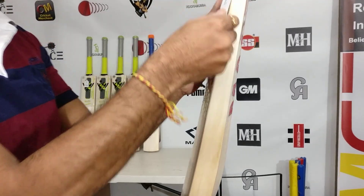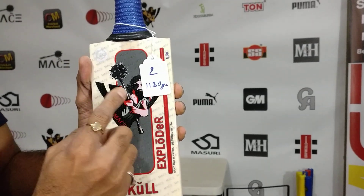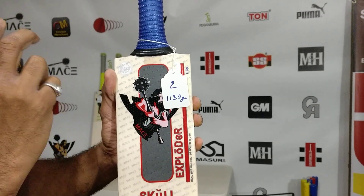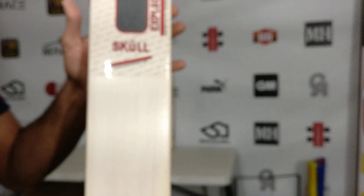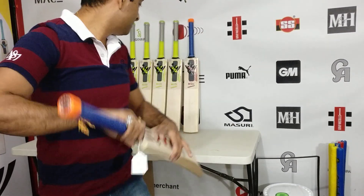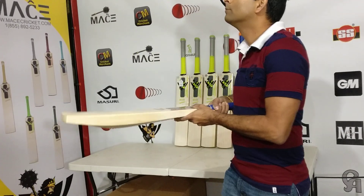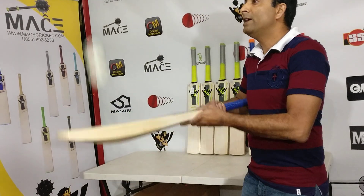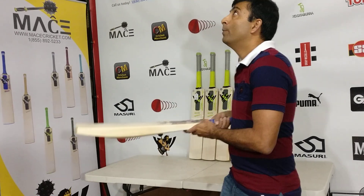Now this weighs 1130 grams. I use two different weights — this one is the lighter one, the other one is on the heavier side, but not too much. This is 1130 grams, which is what I'm recommending to this gentleman who is planning to buy a light pickup bat — fantastic willow. Let's take a look at the ping on this bat. It does not have that player performance grade ping, but eventually this will open up.